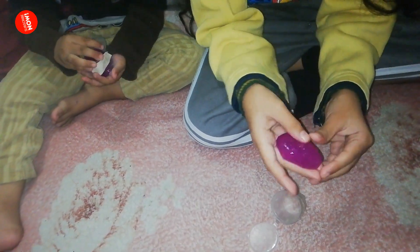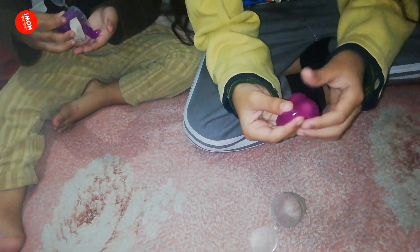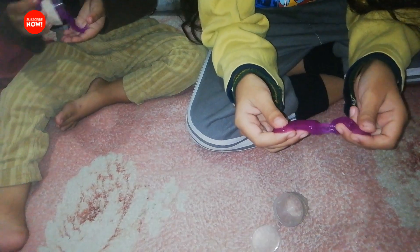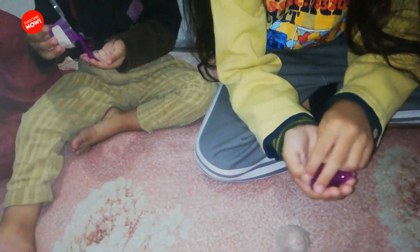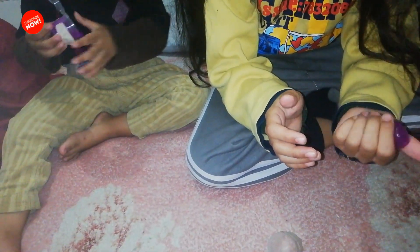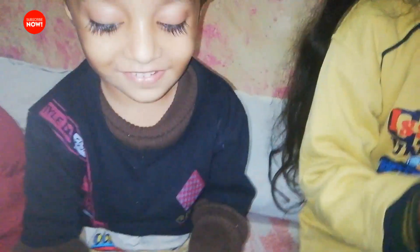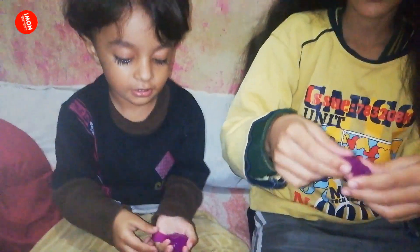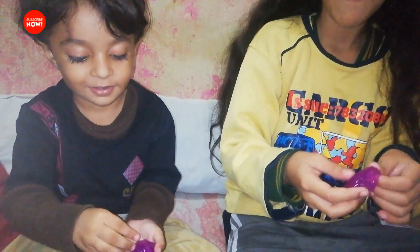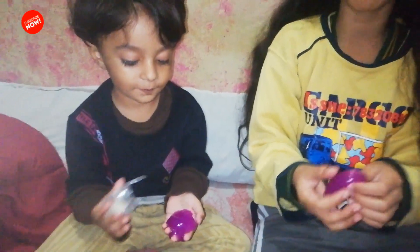So nice! Wobble wobble wobble wobble, this is my slime fingerprint. Wow, this purple color slime — I put my hand in but don't — that's really the slime. This slime, if you put it on your dirty home or dirty windows...